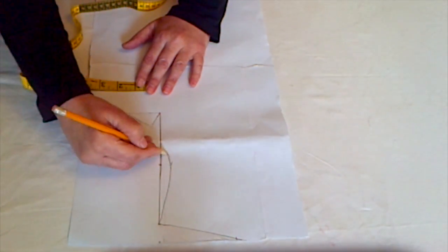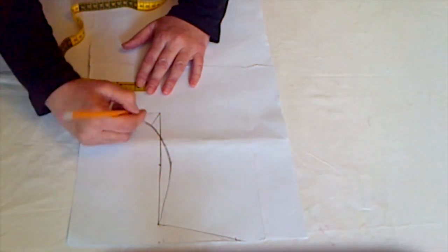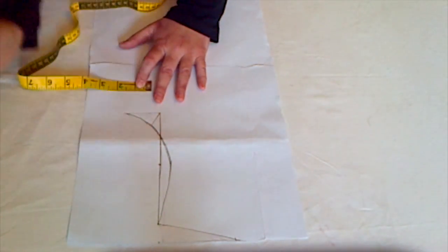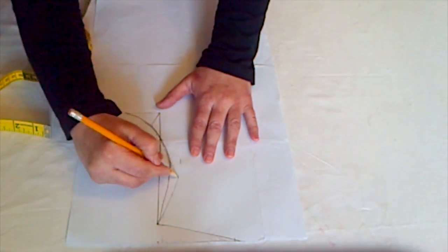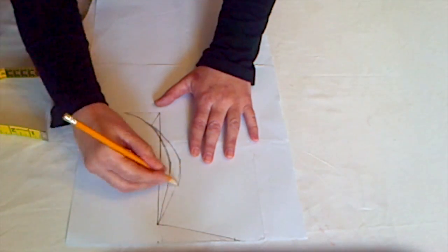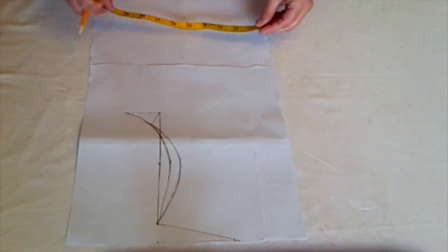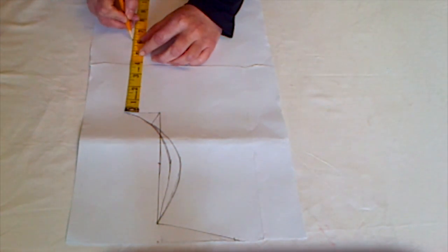Join the points and draw this line. After that, mark one inch for the front armhole and draw this curved line by joining all of these points. Then for the medium size, go down seven inches and mark your waist point.